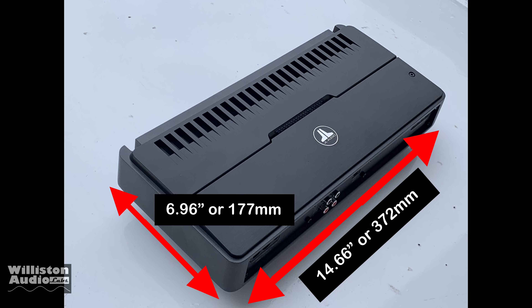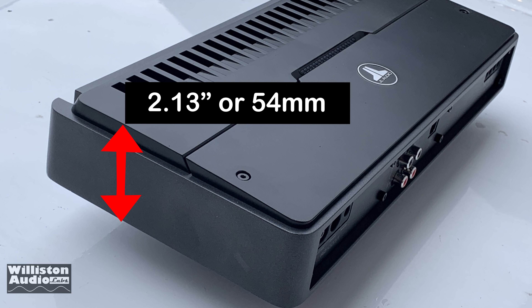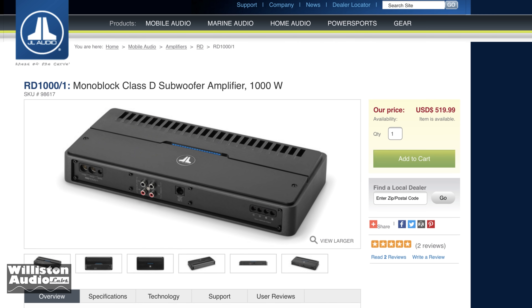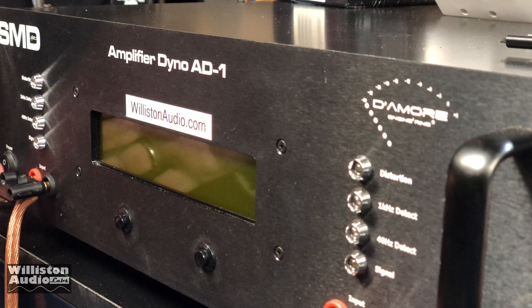Let's take a closer look at the amp's dimensions: 14.66 inches long by 6.96 inches wide, with a height of about 2.13 inches or 54 millimeters. Overall about an average size amp. These sell for $520 through JL dealers. However, I found this one as B stock and it was actually about half that price — a great deal.